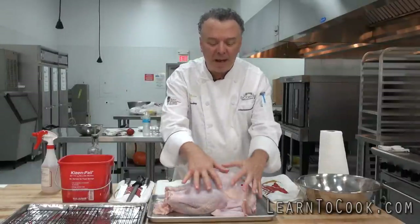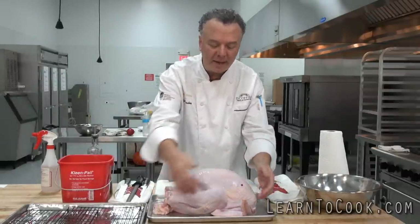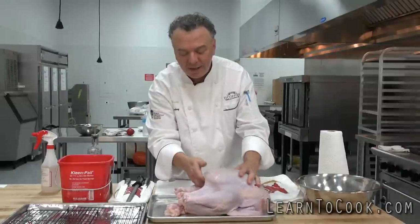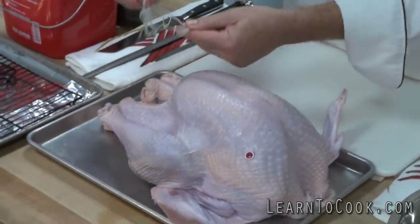But first of all, we've given our turkey a nice cold water bath in the sink, and I blotted it dry. I washed the exterior, the crop of the neck, I washed inside there, I washed inside here, but also I want you to make sure you remove this device that comes out.